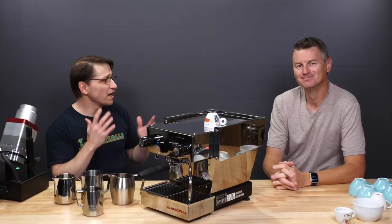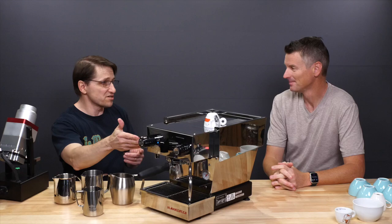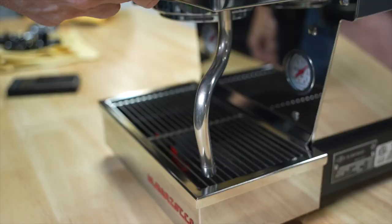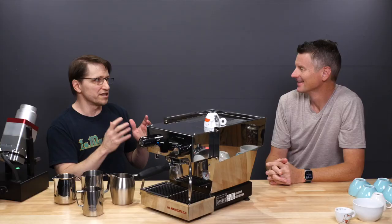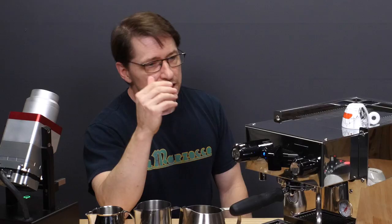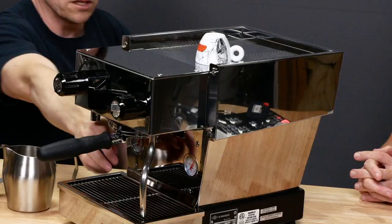Another point that has come up in the forum several times is about the steam wand arm — that little guy there. It is shorter than the typical La Marzocco; especially on their commercial ones, it's literally like 10 inches, it's a big boy. This one by design is scaled so you can easily purge into the corner.